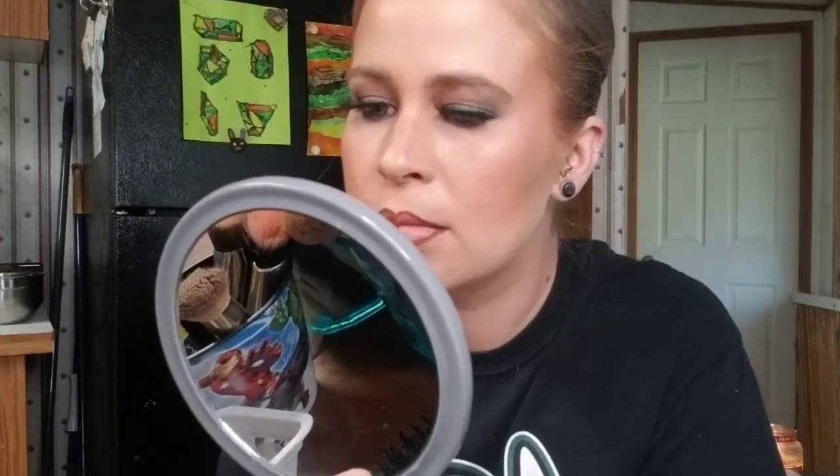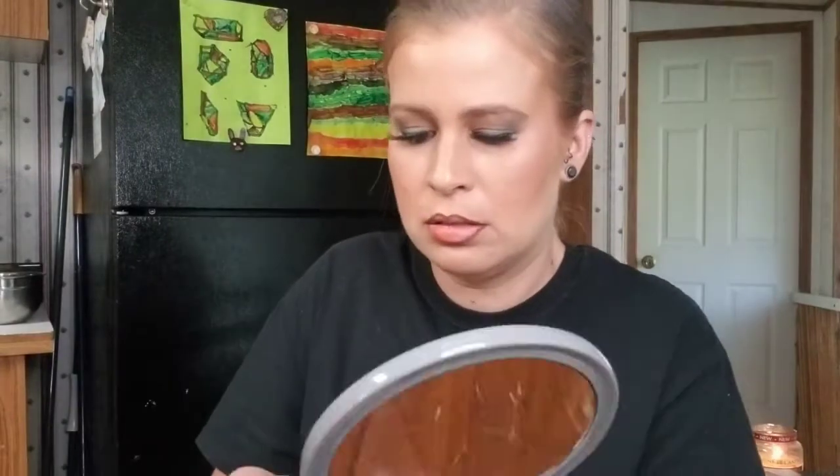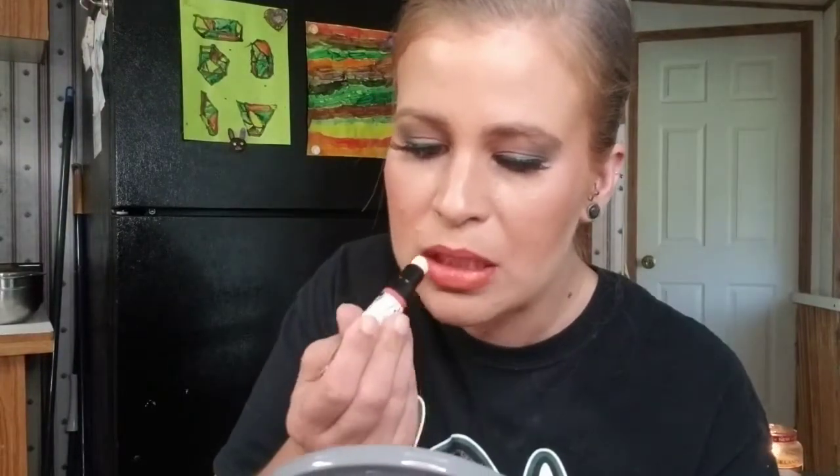While the lashes dry, let's do lips. I'm using a simple retractable lip liner first. For the actual lip color we're taking the Wet n Wild Cushion Lips — it comes with a cushion top and you squeeze it to push product out. I'm not sure how I'm feeling about this lip color.